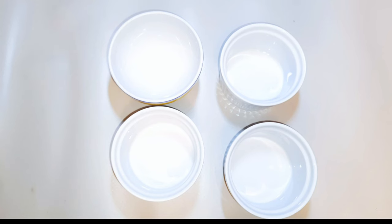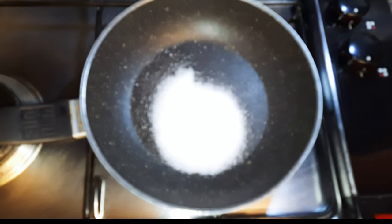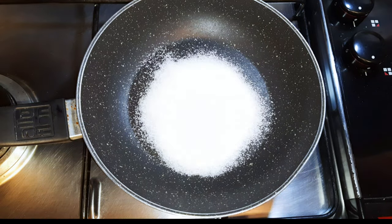I'll be using these ceramic bowls for the cream caramel — I'll get them ready. Next I need to prepare the caramel. I'll put a pan on fire and come in with some sugar. Here I'm using about 150 grams of sugar.